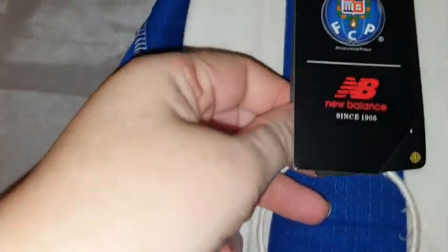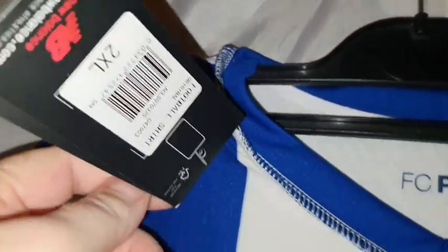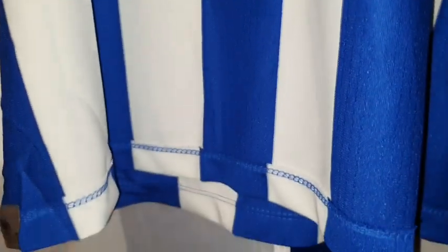Here we have the little Porto badge with a couple of loose threads there. The sponsor badges can't be seen clearly from the inside because they've been heat pressed on. Let's have a look at the labels — I like this label: New Balance, NB Dry. They look really, really cool. It's an XL size — it should be a nice fit on me.